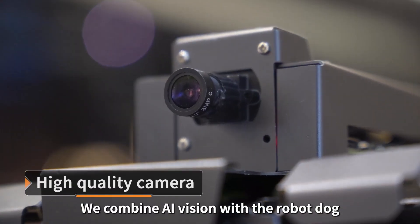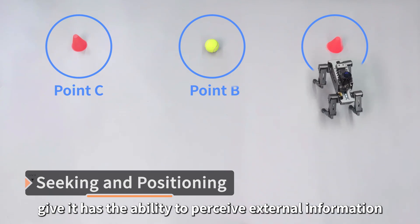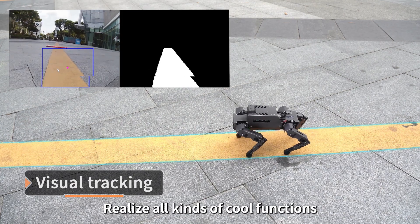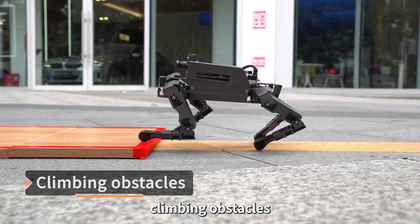We combine AI vision with the robot dog, giving it the ability to perceive external information and realize more interesting interactive functions. We can also choose any color with AI vision to realize all kinds of cool functions, such as visual tracking and climbing obstacles.